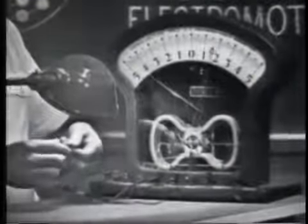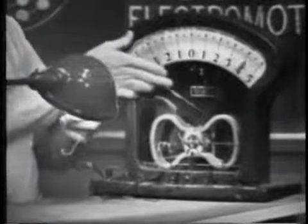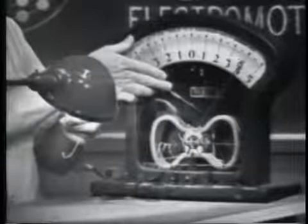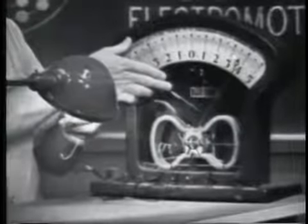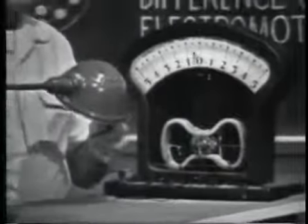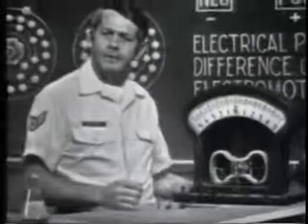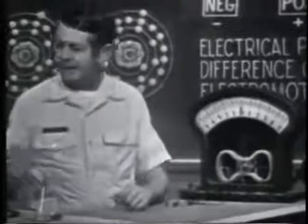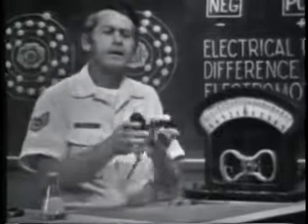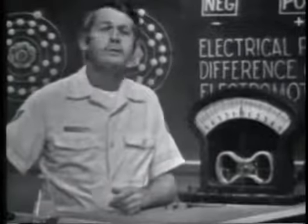If I bring the device closer to the light, notice that the amount of voltage increases — more light, more voltage. Quite an amazing little device. Some uses of the photoelectric effect are to indicate light intensity, as in this light meter, and the solar batteries used to supply voltage in some space vehicles.